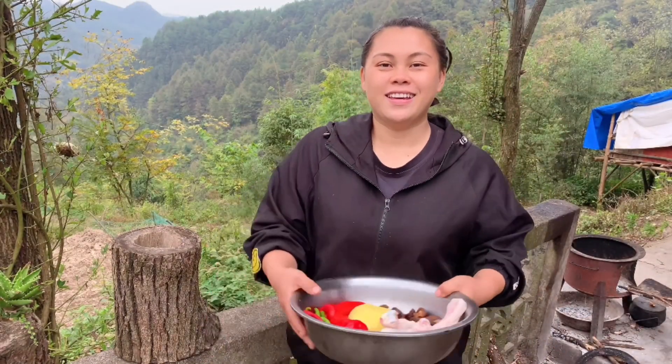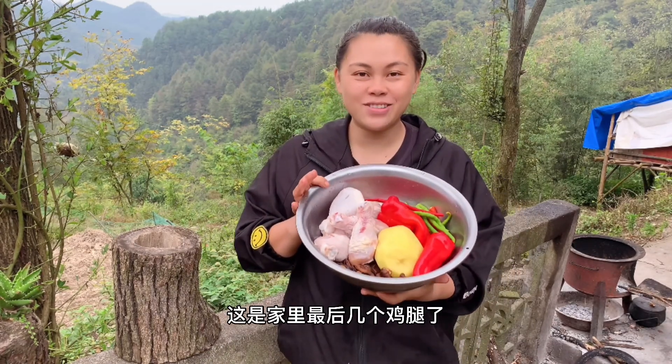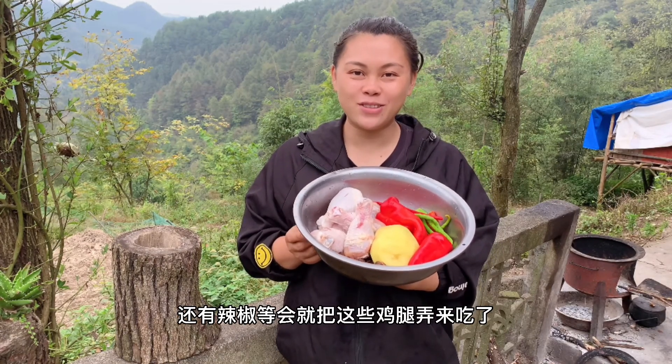Hello, I'm O妹. Hey, the weather is changing so fast. This is the last couple of chicken legs. We have prepared some ginger and some chili (辣椒). Then we'll take these chicken legs to eat.